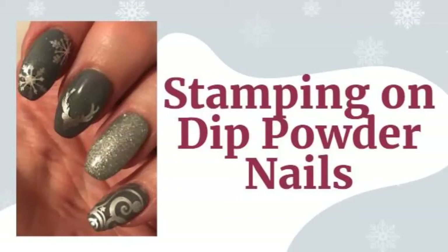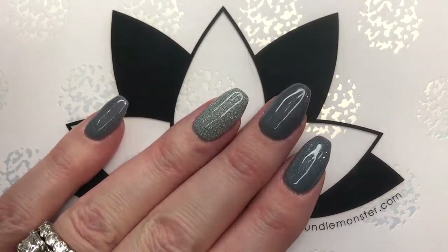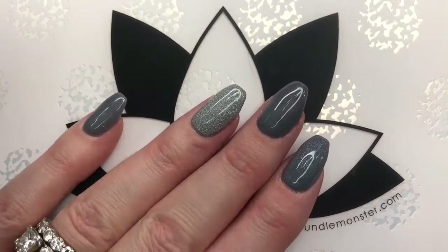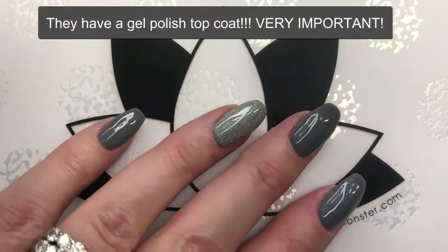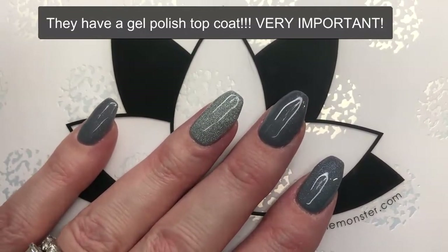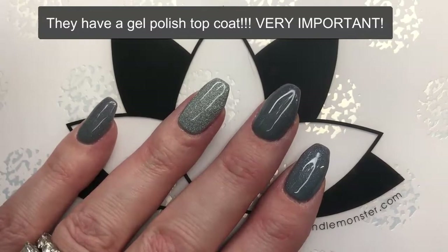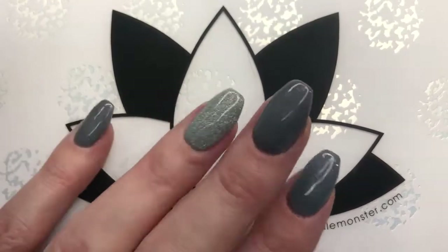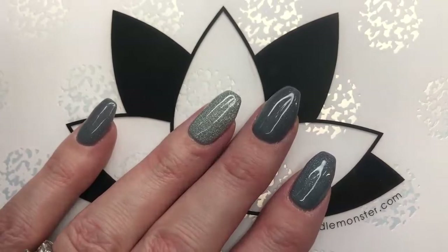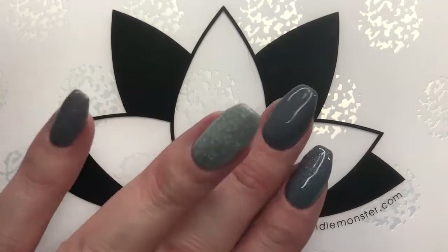Hello everyone and welcome back to Decorate Every Nail You Got. We are going to be doing some stamping over dip nails today. These nails are dip nails — I use the gel method and they look good because I've already put a top coat on them. Very, very important: if you want to stamp over dip nails, you better have put a top coat on top. If it's a gel polish top coat, your life gets so much easier. So let's just do a little winter theme and get started.